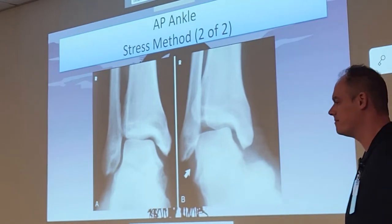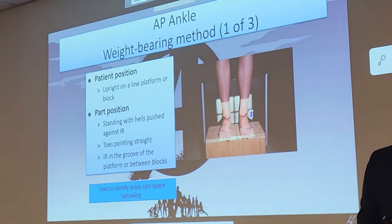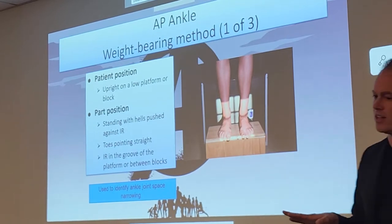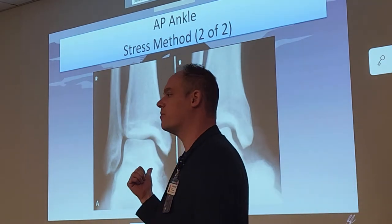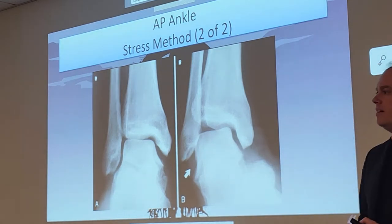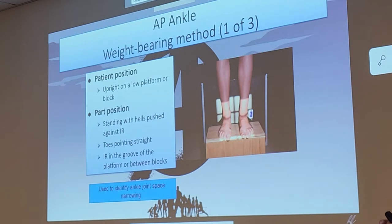Should the patient do the inversion/eversion themselves? They shouldn't, because they can actually hurt themselves. It is physician-only positioning. The reason they do this before an MRI is because they can usually determine if the MRI is necessary — if there are actual tears going on. It's almost like a scout image before the MRI.